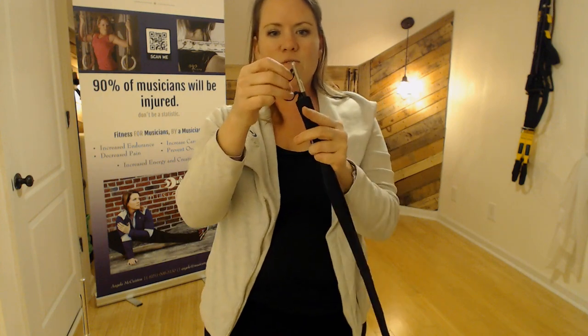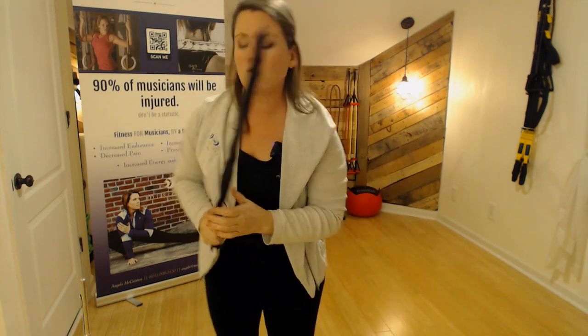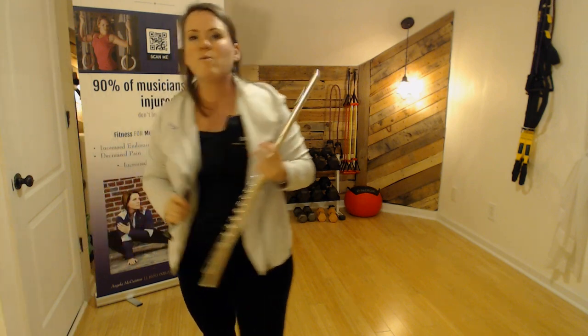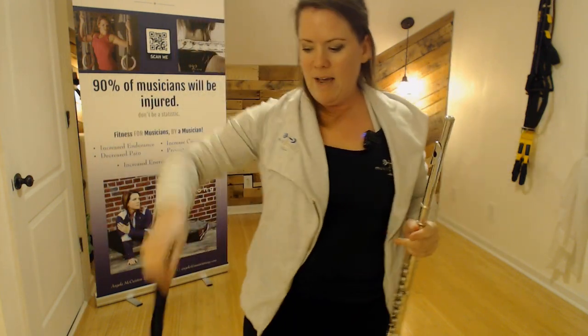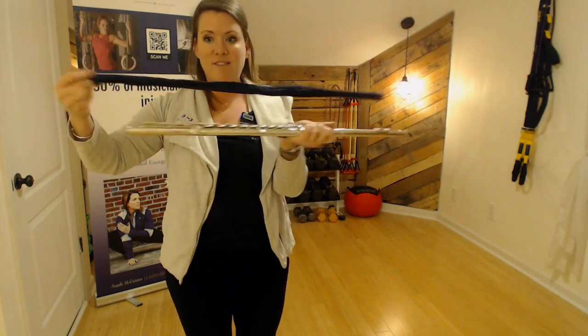And then you thread this through the end, so you don't even need to buy another cleaning swab. This is going to make sure when you pull on this, it isn't going to move when you swab the instrument. We've all seen those flute flags that we keep in our bag, right? Well, this way you get the entire length of the instrument.